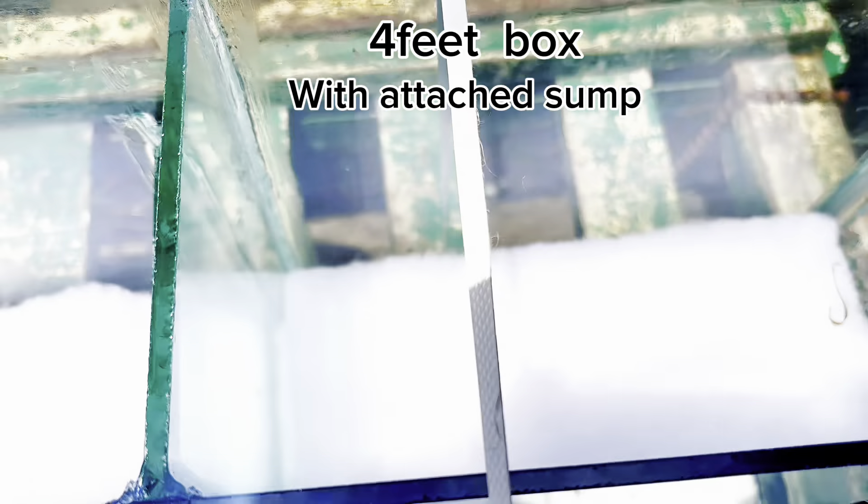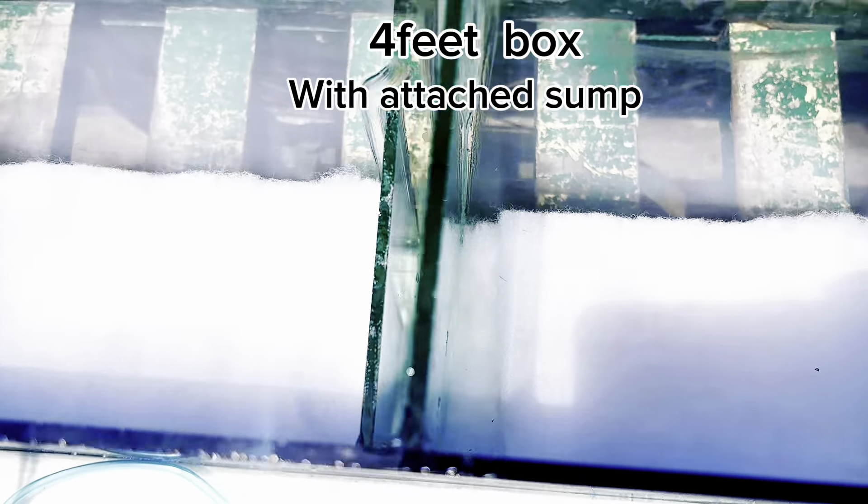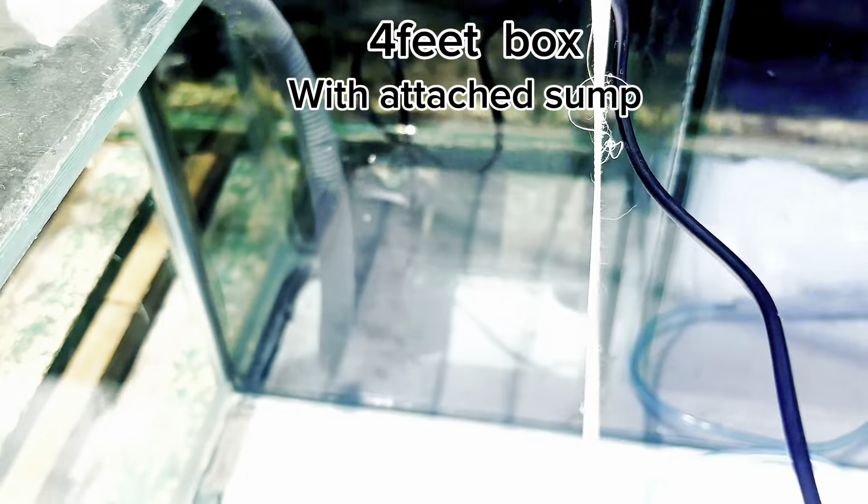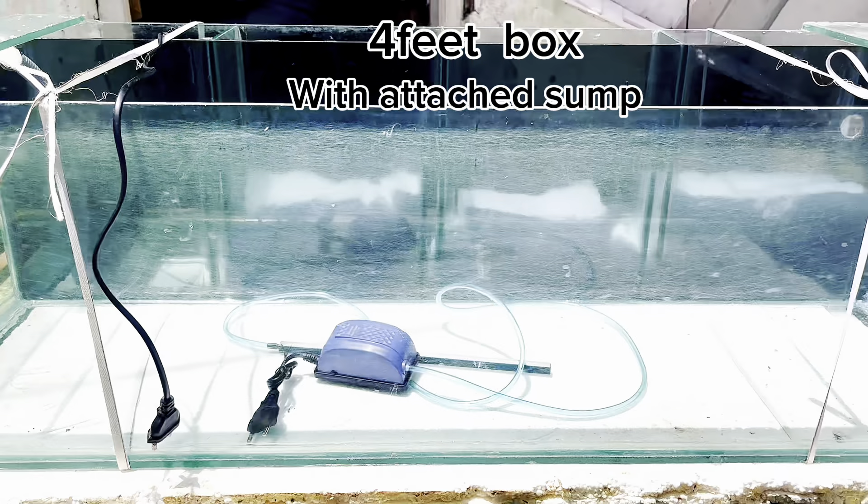It is made with attached components for 4 feet. Water is in and out. This is the amount of water you will be able to change in 3 to 4 months.